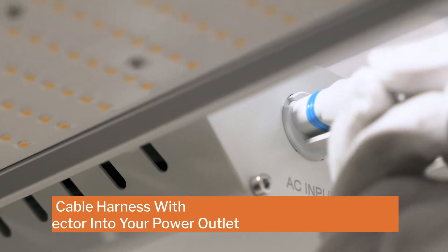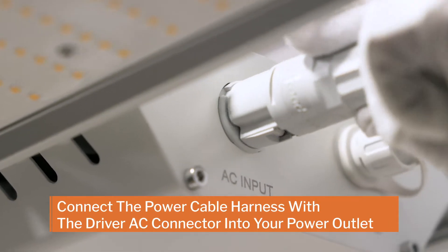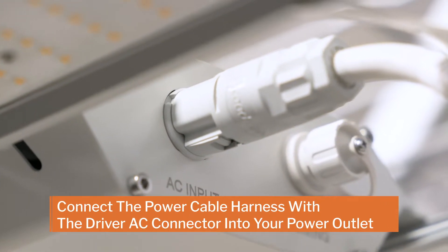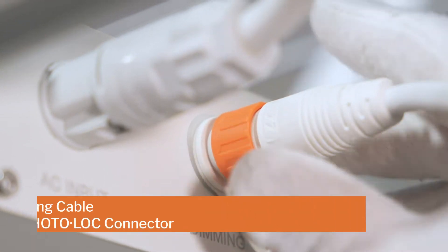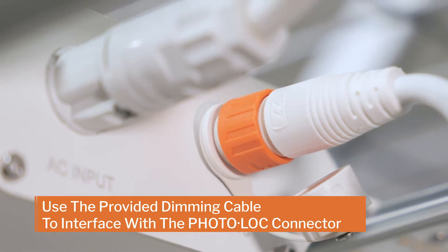Complete your installation by connecting the power cable harness with the driver AC connector into your power outlet. If you choose to use the optional dimming connection, use the provided dimming cable to interface with the Photolock connector.